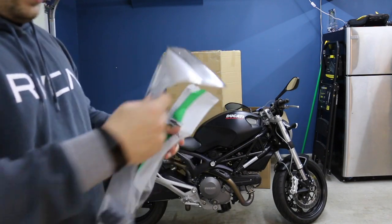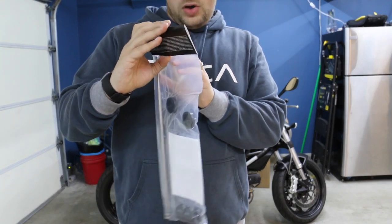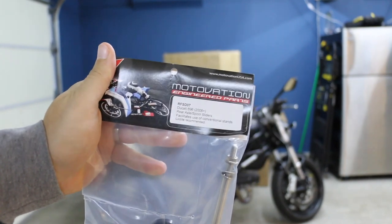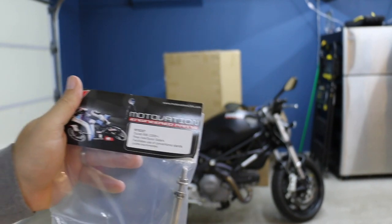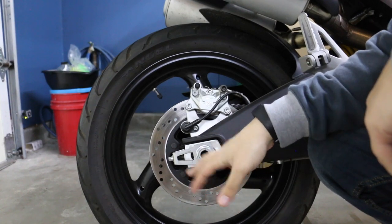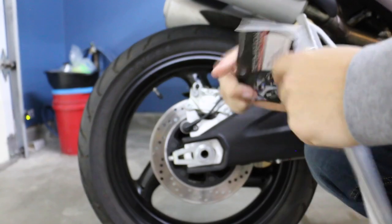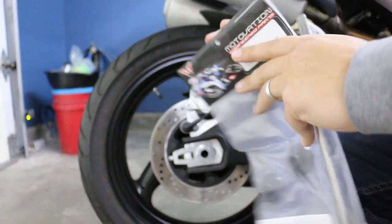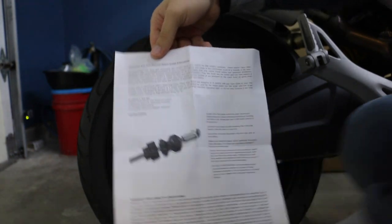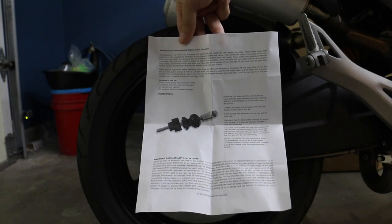What I'm going to do first is install the rear spool axle sliders from Motivation USA. I'm now at rear axle height — this is the rear axle of the Ducati Monster 696 that I own, not the cleanest, not the dirtiest. I'm opening the bag now and looking at these instructions. I'm going to pause and read them before proceeding.